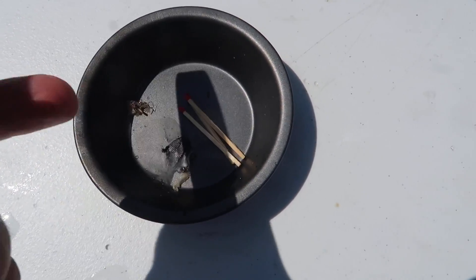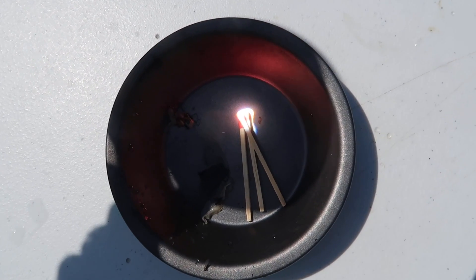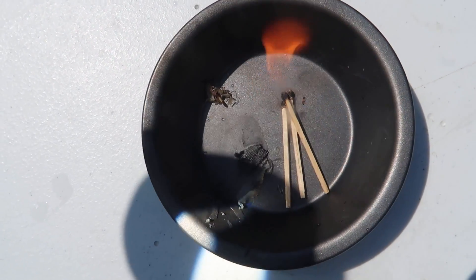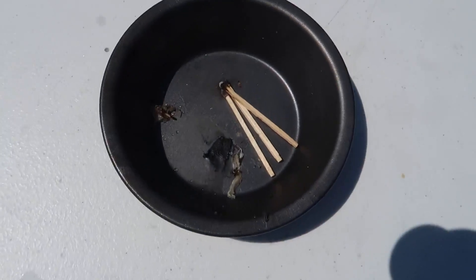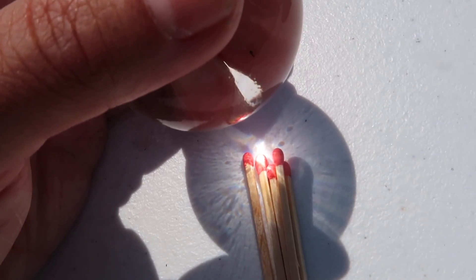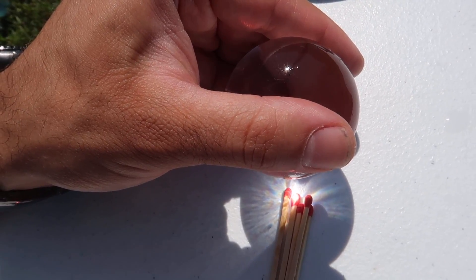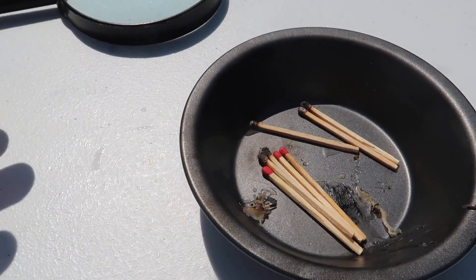I wonder if we could actually get matches to light the same way — the magnifying glass first, and then we'll know if our water ball will have the same shot. You need a little concentration. Wow, that was cool! So the magnifying glass and the sun can start a fire with matches. Let's see if we could do the same with the water ball. It is not lighting the match, and I think it's for two reasons: with a magnifying glass you're able to get a much more round shape to start a fire, but with the water ball there's water in it, so of course it's not going to be easy.